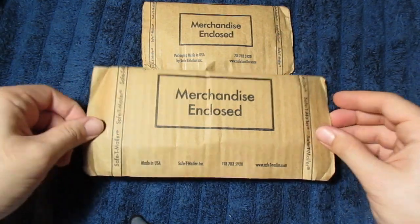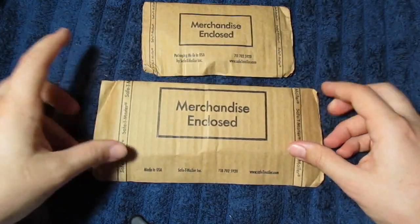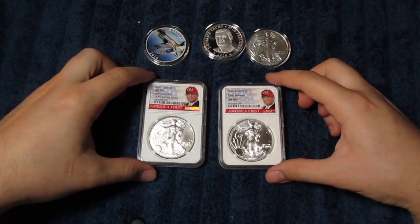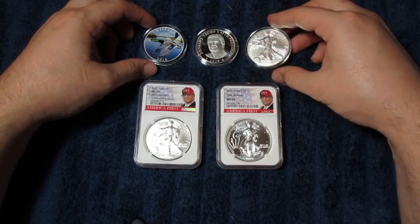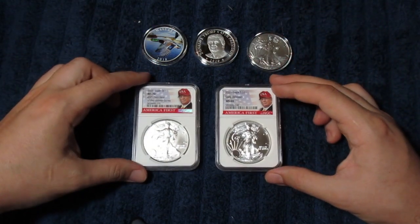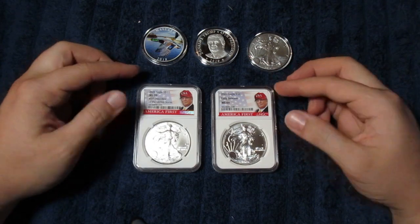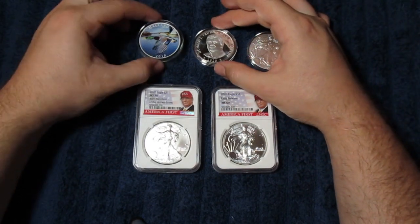Inside I have two of these cool merchandising closed packages like this, so I'm going to rip these open and we'll take a look at what's inside. We've got the contents out of the package here, and as you can see, we've got three American Silver Eagles to add to the stack. However, two of them are locked away inside these slabs, so I'm going to leave them in there. And then we've got two generic rounds.